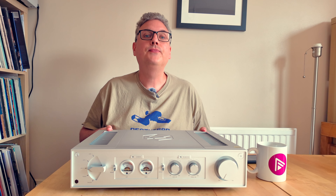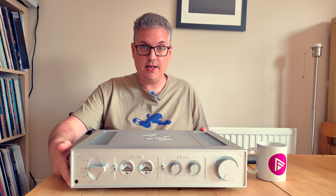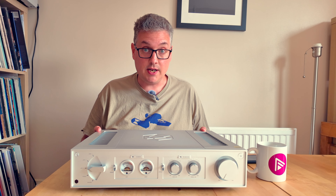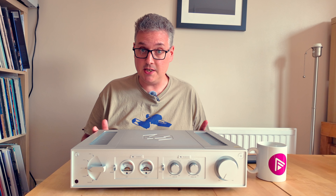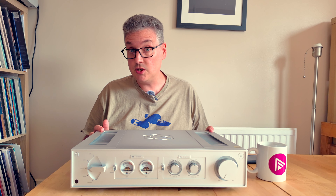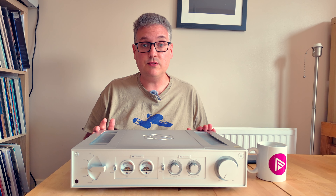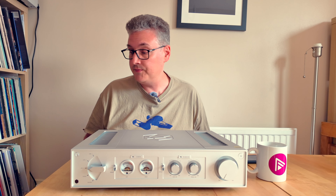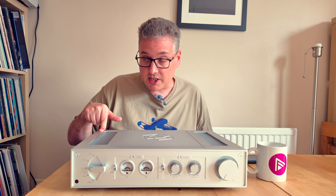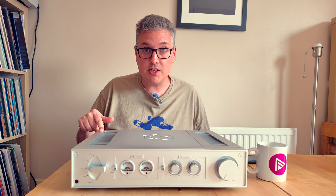Something you do not get on the RA280 is any form of headphone socket. This here is not a headphone socket — it's the IR remote window. There's no headphone socket and, more importantly, there's no immediately straightforward way of connecting a headphone amplifier to this product. So if you are a headphone user, you're going to have to find an alternative way of doing that. I'm now going to turn this around — but not whilst the camera's rolling, because that's what silly people do.